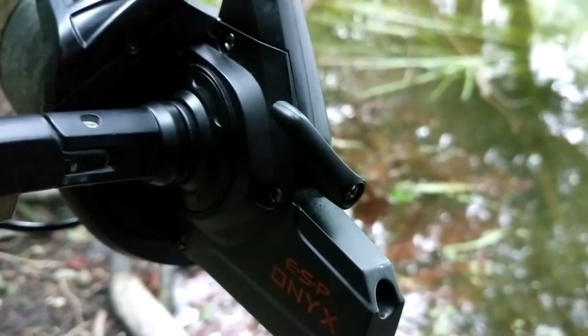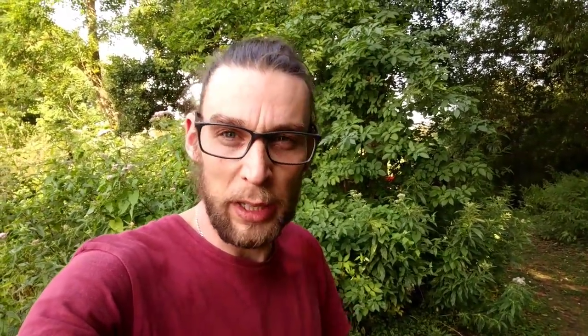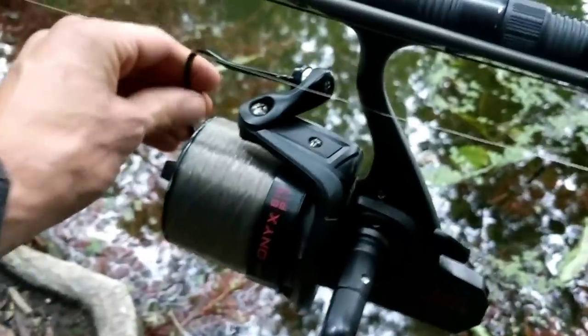The reels obviously have a back-wind feature, as all reels do nowadays. It's just a simple back-wind. One thing I will say is the back-wind switch is very easy to locate and very easy to use. I only play fish on the back-wind rather than on the drag. The whole reel generally has a quality feel to it — when you click the bail arm over it's got that positive click, bang, it just feels quality. And it's exactly the same with the back-wind switch: you click it over, feel a positive click, and you know it's on or off.